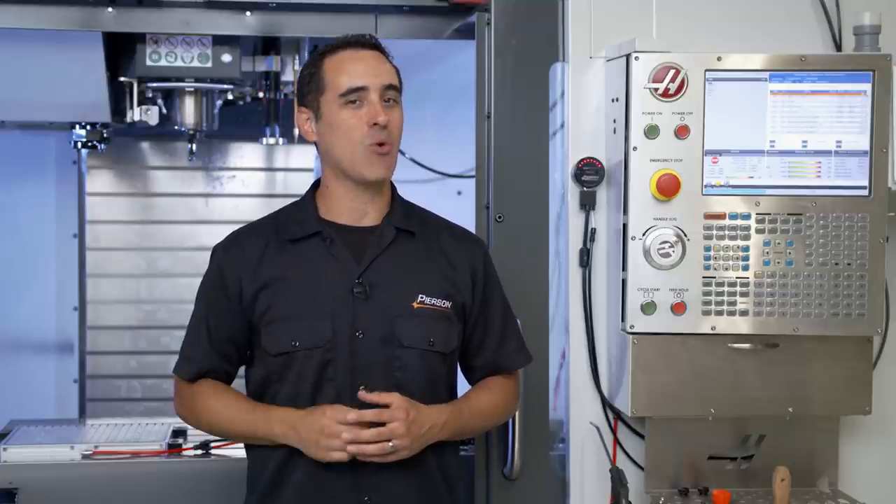In this video, I'm going to give you an overview of exactly how the VacWatch works.